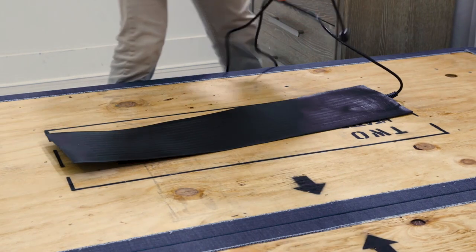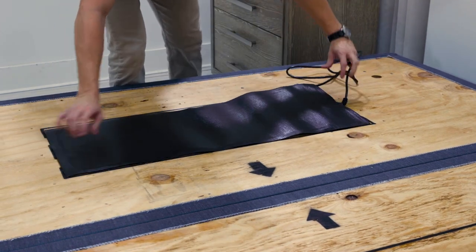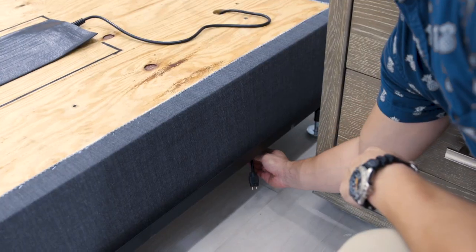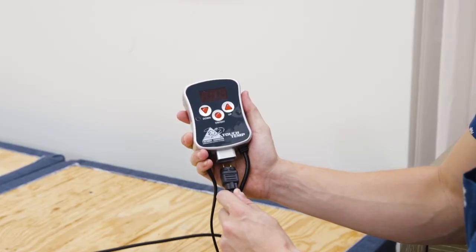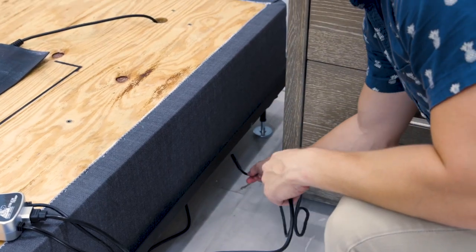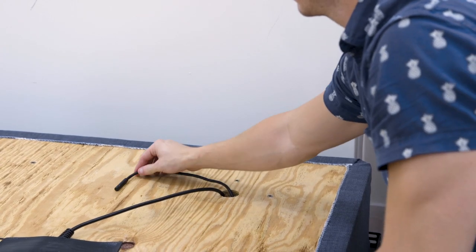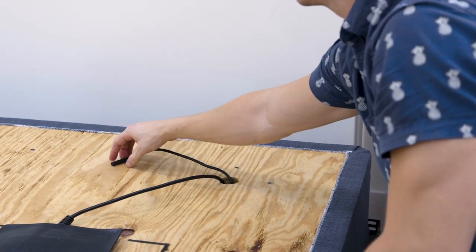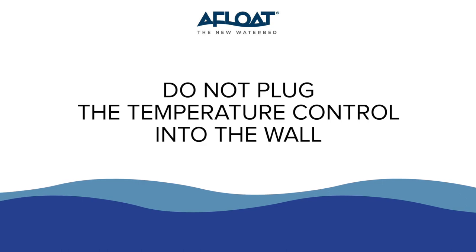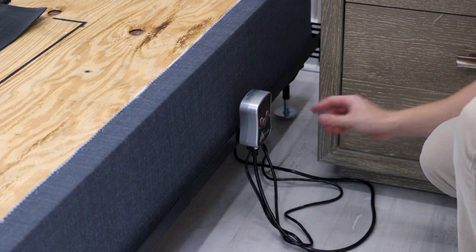Place the heating panel in its designated position. For a standard king, place the single pad on either side as it will still evenly distribute the heat. Run the power cord into the holes in the top corners of the bed and plug the heater power cord into the control box. Bring the temperature control sensor through the same hole and place it approximately 10 inches away from the heater pad towards the head of the bed. Do not plug the temperature control into the wall until instructed. Affix the temperature control unit to the frame by magnetic attachment.